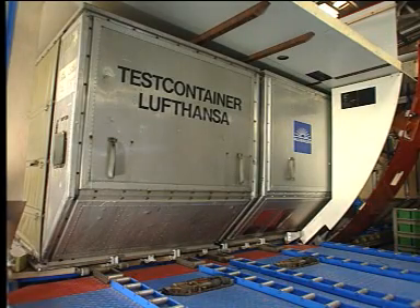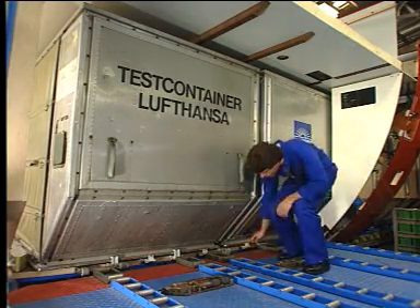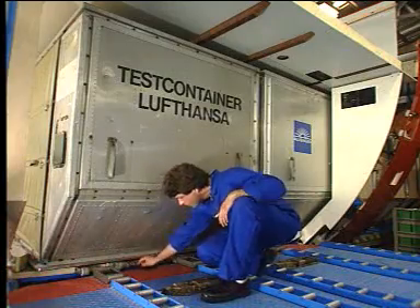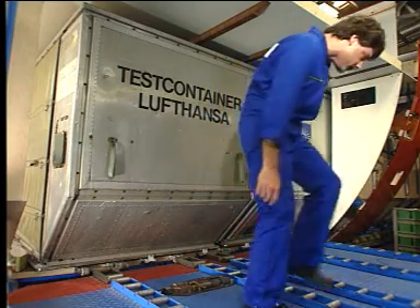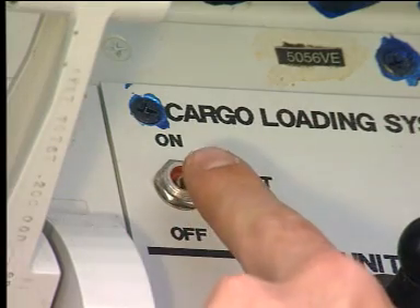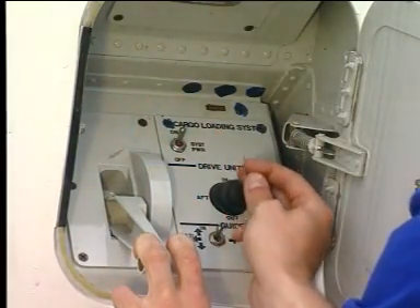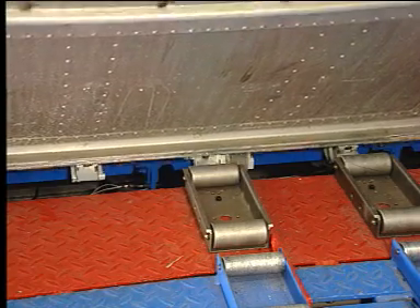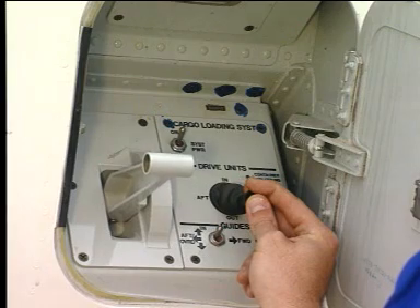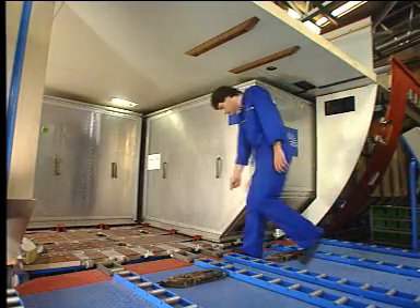Unlock the first container by lowering the manual door sill latches. Open the control panel access door and set the power switch to on. Move the sill lock handle down and set the joystick to the out position. The overridable door sill latches lower. The container leaves the cargo compartment. When the container is clear of the door sill, the sill lock handle automatically returns to the up position.